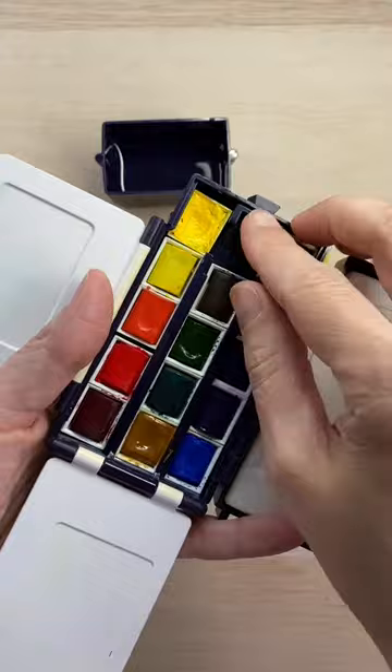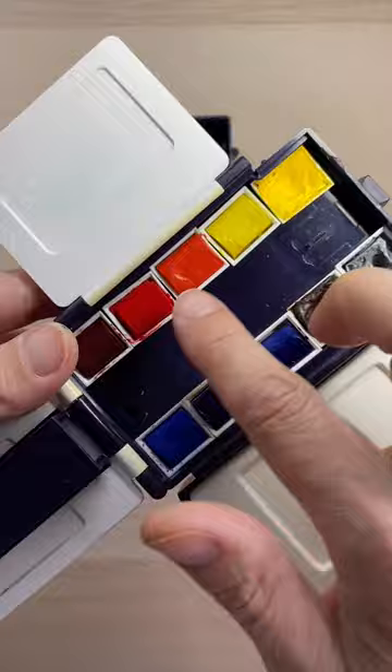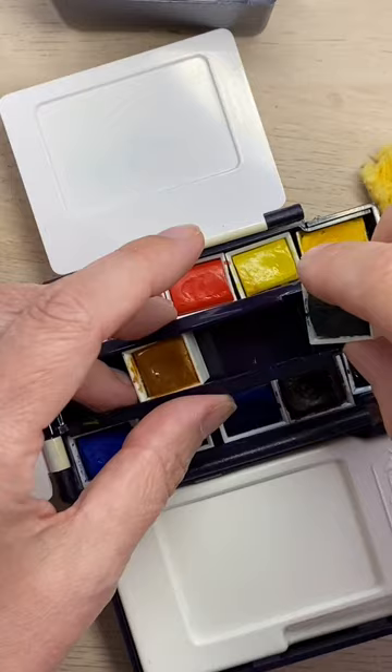To add paints you can push this lever and open the middle section. The paints on the outside are held in place with this centerpiece that has a ridge on the outside as well as on the inside. Then just slide the other colors in this middle groove and snap it back into place.